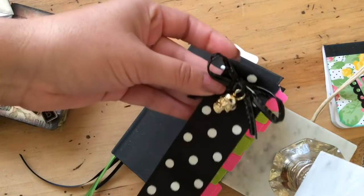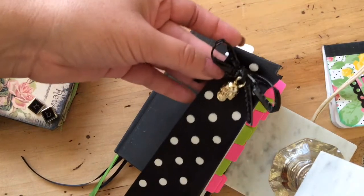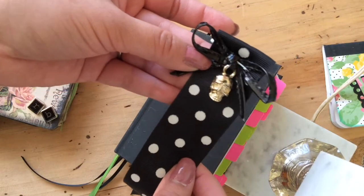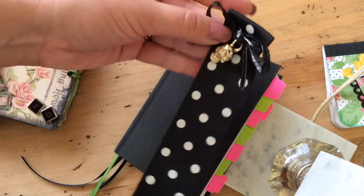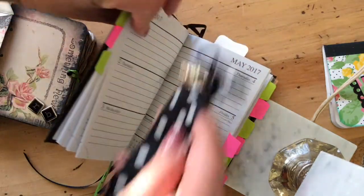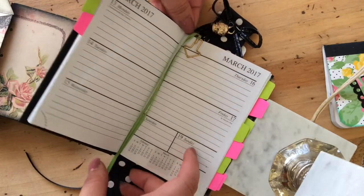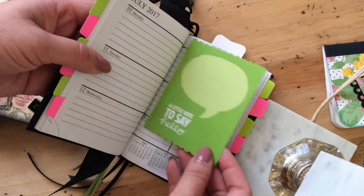I made this bookmark out of some ribbon, polka dots, and a little skull charm that I already had with little heart eyes. There's a white safety pin on the back — I thought it was kind of fun. I also put in a paper clip with some ribbon to use as bookmarks.